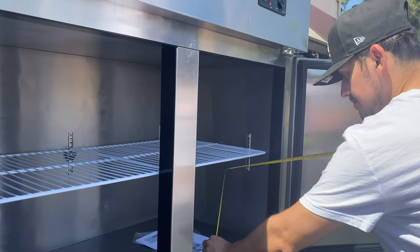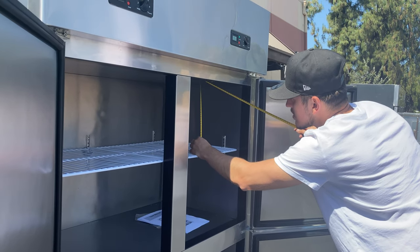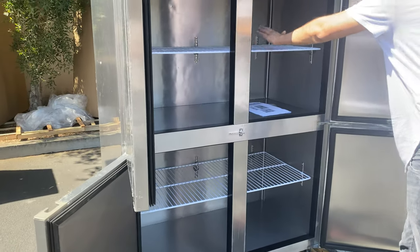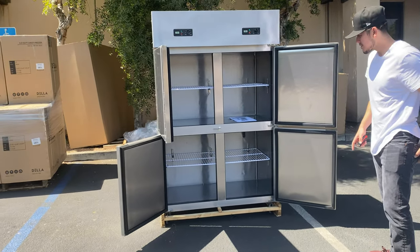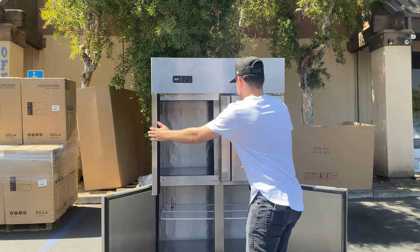The height from the bottom to the shelf is 13 and a half inches, and from the shelf to the top is 12 inches, for an overall interior height of 26 inches. You will be provided with a shelf on top and a shelf on the bottom. The inside dimensions are the same for the top and bottom sections.